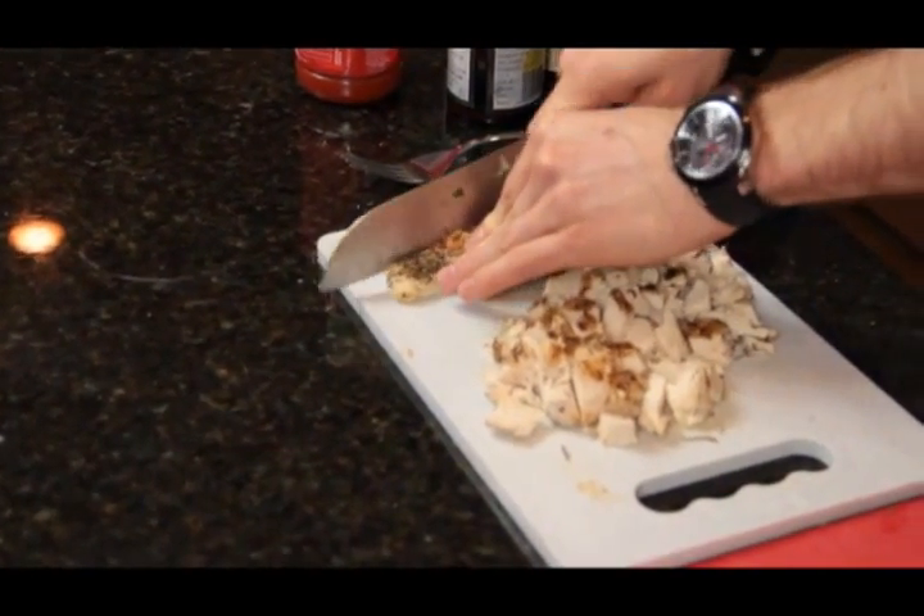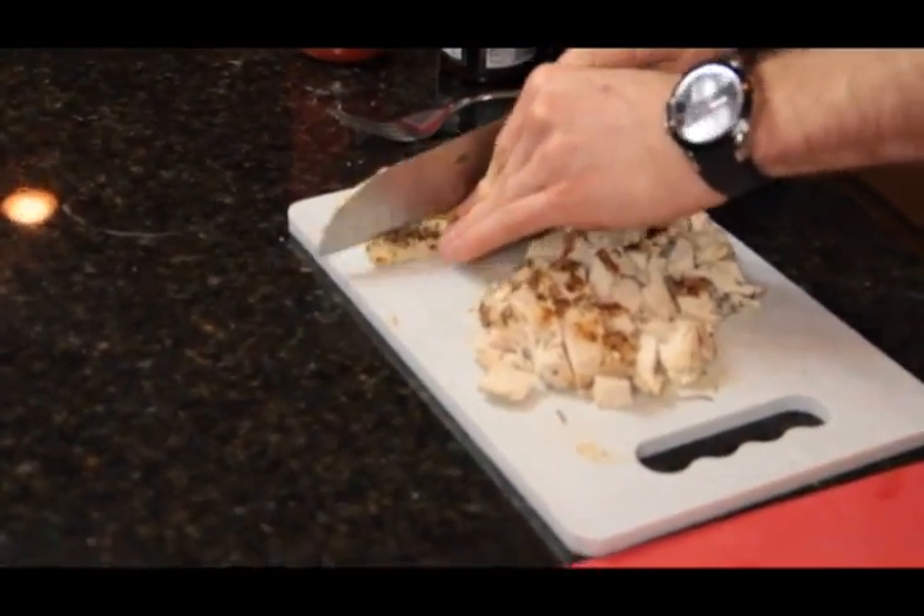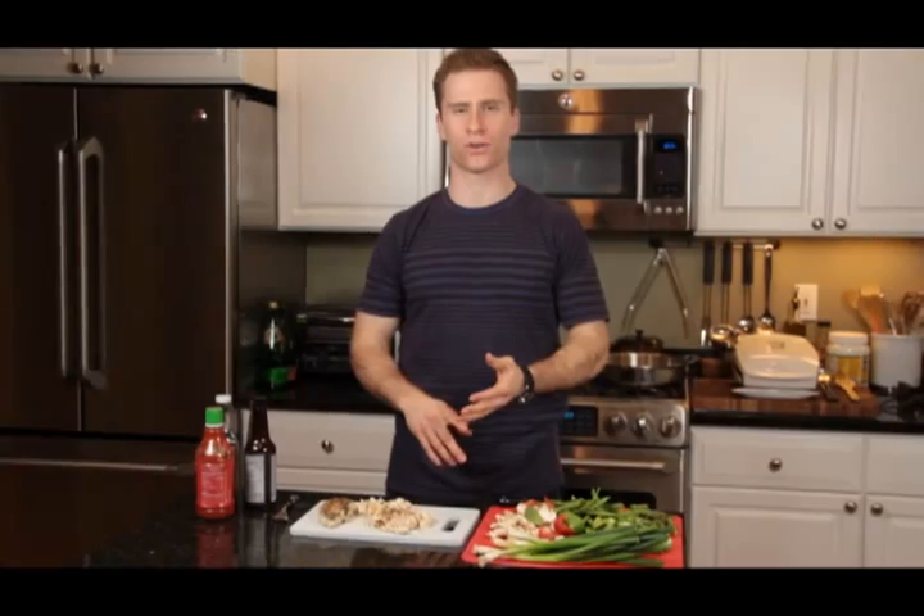I've already cooked and pre-cut some free-range organic chicken. I cooked it on the George Foreman, but you can use the grill, you can broil it, you can bake it — you can do whatever you want to cook it — and then you cut it up into one-inch cubes.